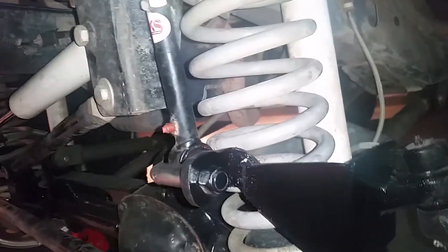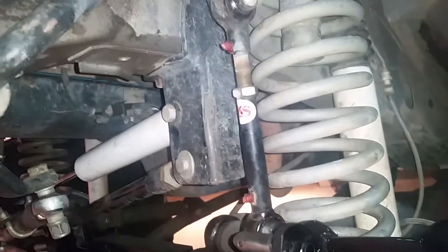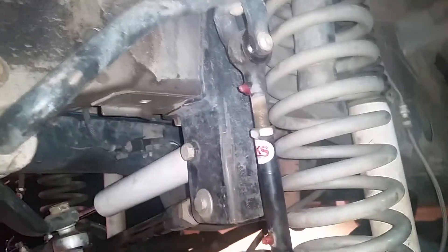Two pieces. I put in JKS 6.5 inch adjustable sway bar links — great, no problems there.